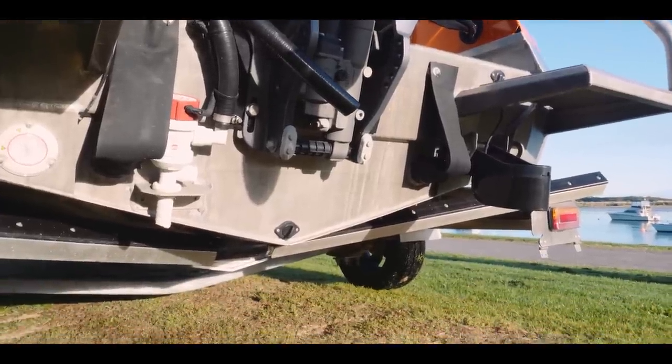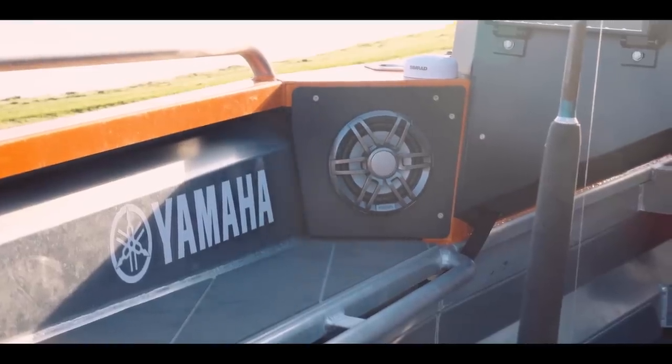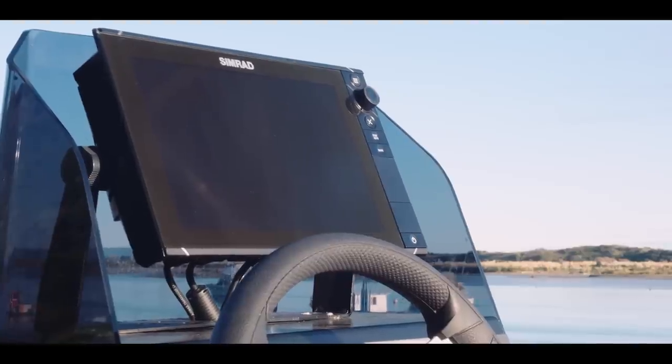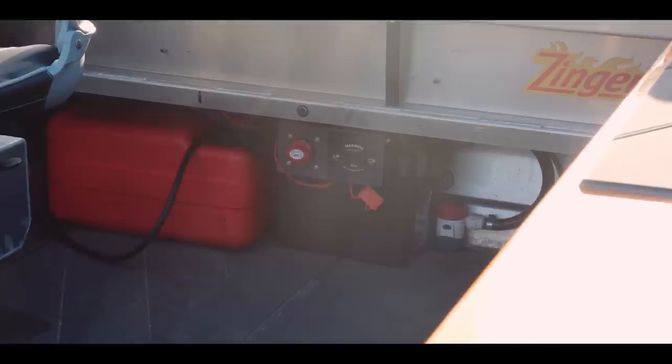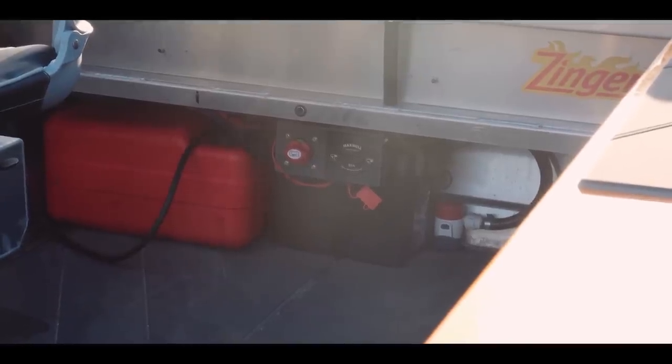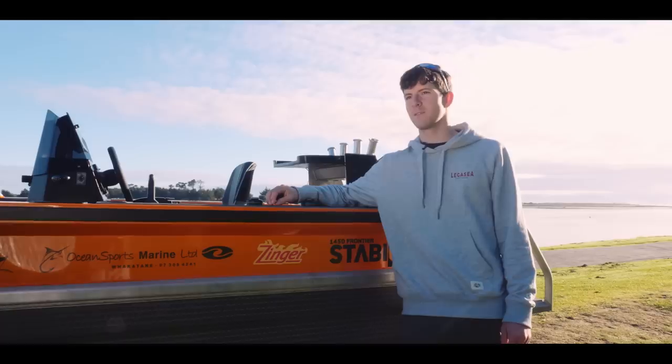So we've got a one kilowatt transducer, stereo with two 200 watt speakers, a nice big head unit — Simrad — downrigger, electric reel sockets, bilge pump, live bait tank. It's pretty much everything you can think of for a boat this size.